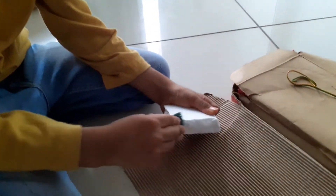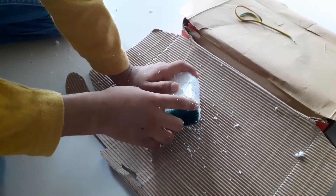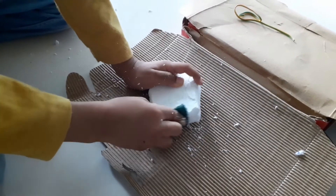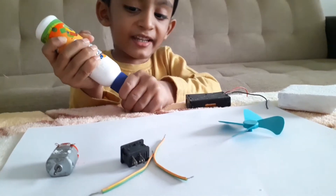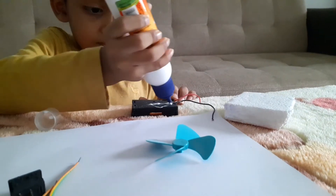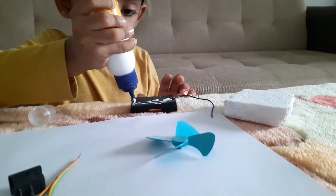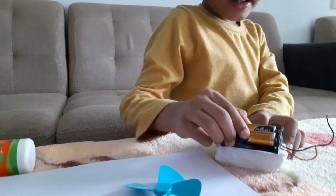I will take the thermocol piece. I am smoothening the edges. Let's take the battery case and place it here.